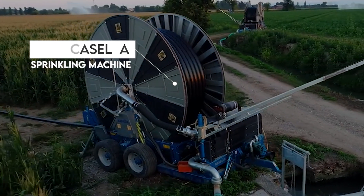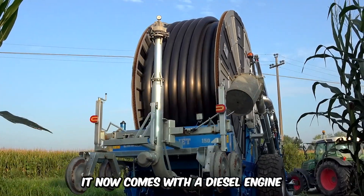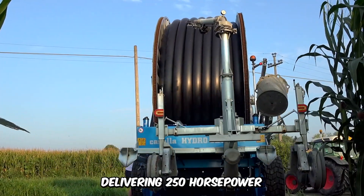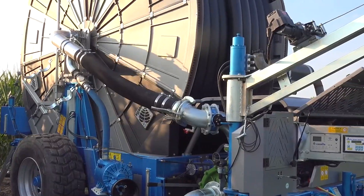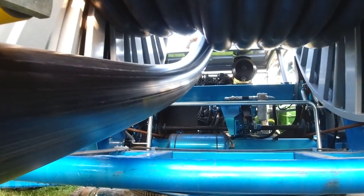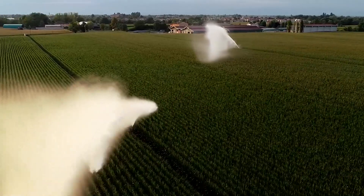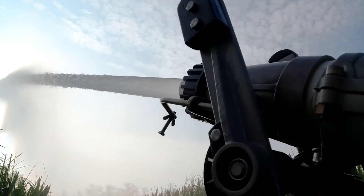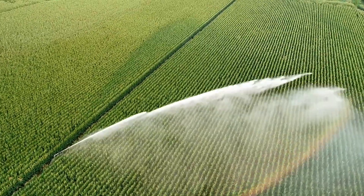This large machine is the Casella Sprinkling Machine model, and it now comes with a diesel engine delivering 250 horsepower. The sprinkler is equipped with tools for drawing water from canals for irrigation using a flexible extension or even a low-pressure hose system. Only a single operator is required to set up operations, and both the hydraulic movement and the rewinding hose are controlled by a motor system.